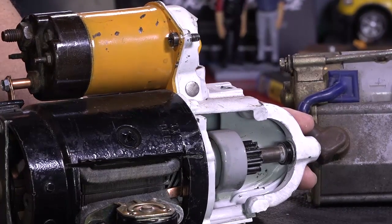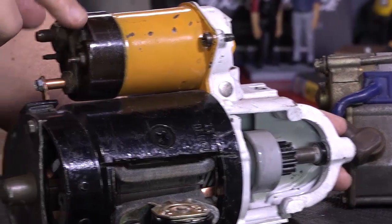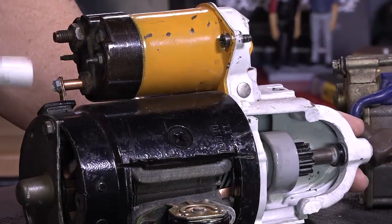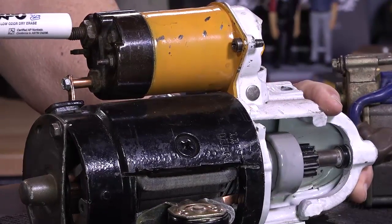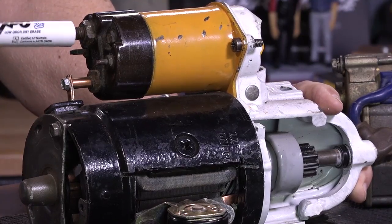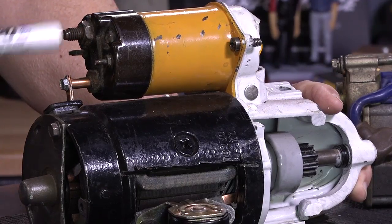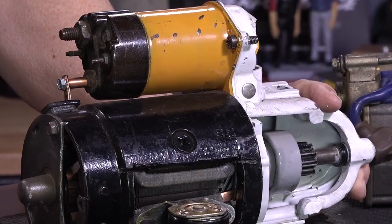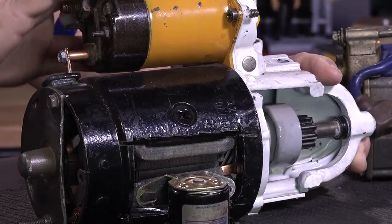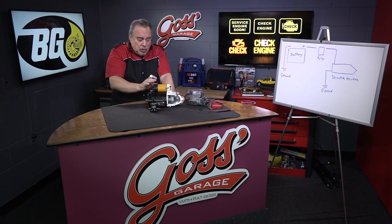Now we've got the gear engaged. We need to put power into this starter motor to make it turn. In the back half of this solenoid there's an electrical contact that, when this plunger moves back, it connects the terminal up here — connected to the positive battery terminal by a cable — to the lower one, which puts power right into the starter motor. That's the most typical way; probably 95% of all cars use that.